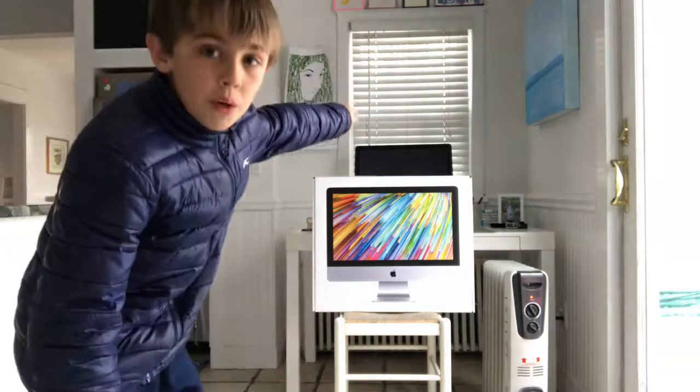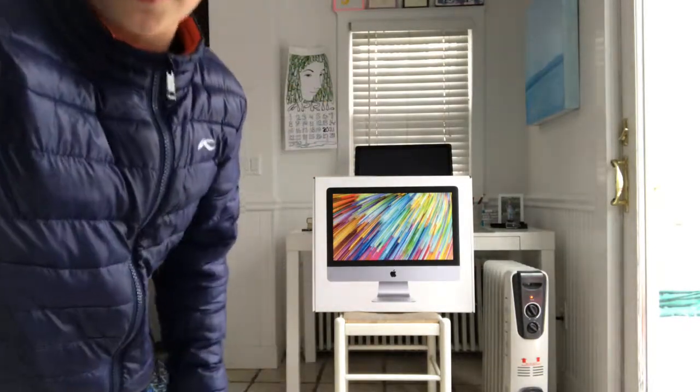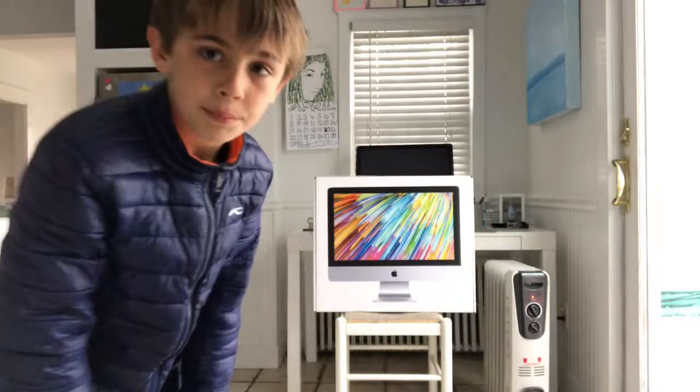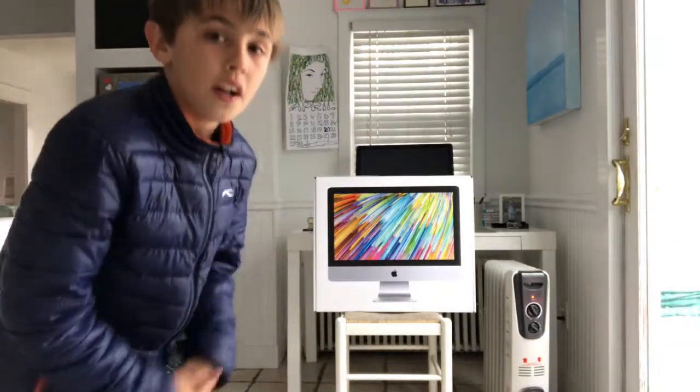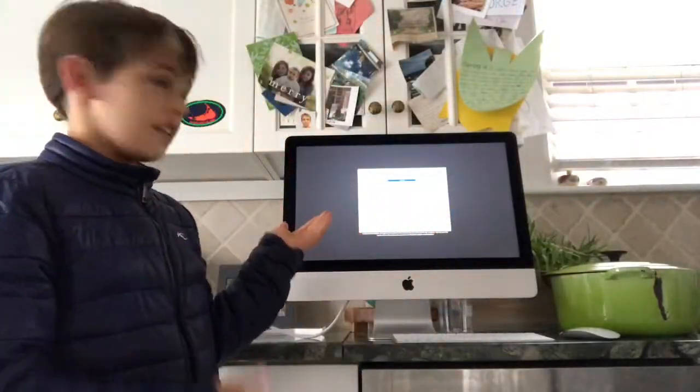I'm taking the old one back there and my dad is putting this new one here as his desktop. Let's get right to the unboxing. Now that we have it unboxed, here it is.